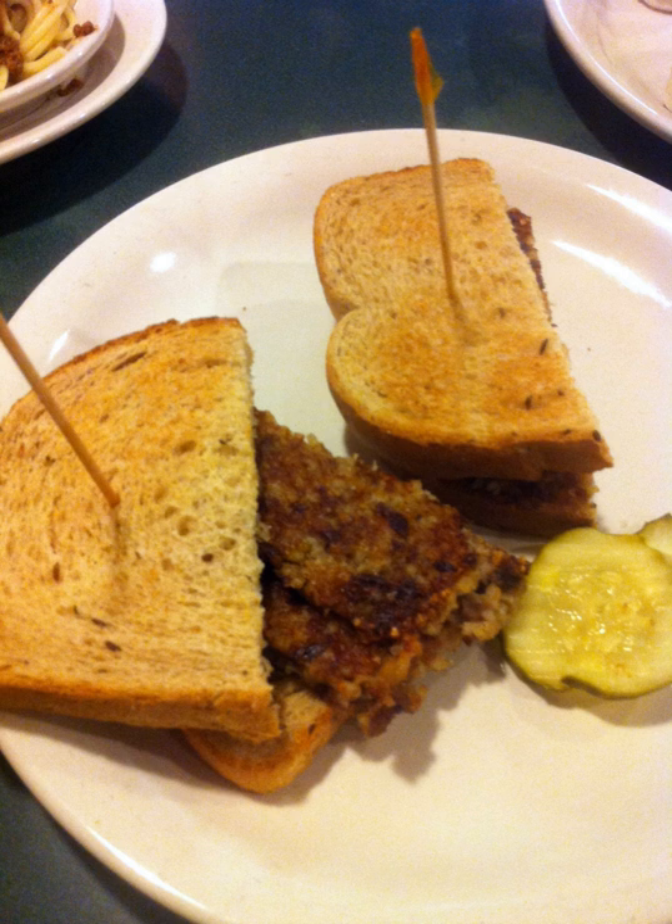Goetta is a meat and grain sausage or mush of German inspiration that is popular in the greater Cincinnati area. It is primarily composed of ground meat, pork, or pork and beef, pinhead oats and spices. It was originally a peasant dish meant to stretch out servings of meat over several meals to conserve money, and is a similar dish to scrapple and livermush, both also developed by German immigrants.